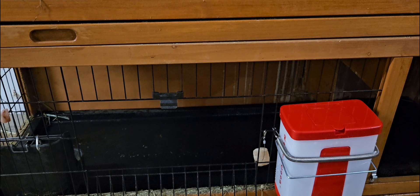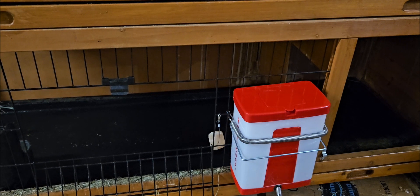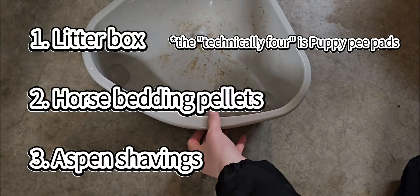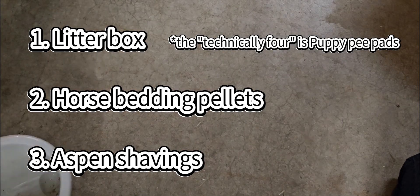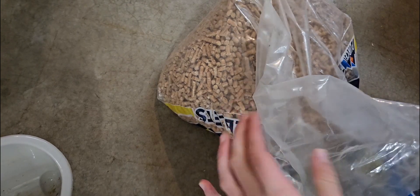Now we'll show you around the litter box area. Right now there's no litter box because I'm going to show you how to get it ready. So when you're getting your bunny's litter box ready, you will need three things — technically four. First off, the litter box. Second, the pellets — horse bedding pellets work great. And then third, the flakes — you need aspen bedding flakes. That's what I use.